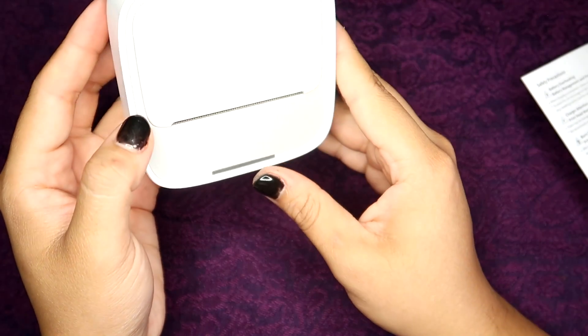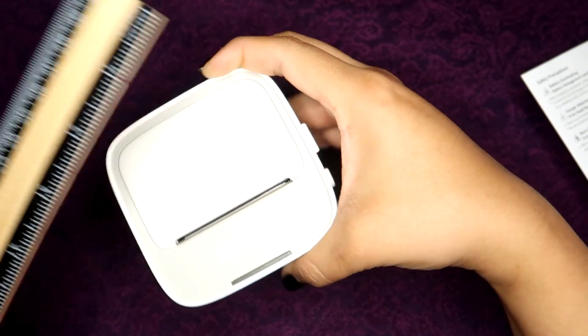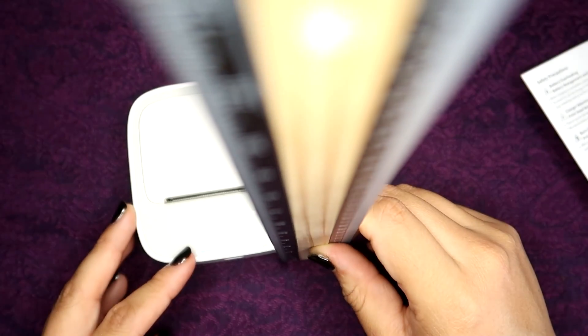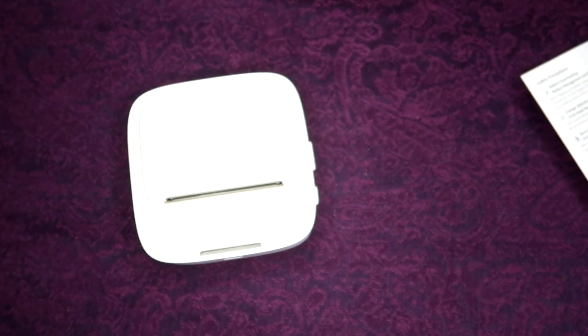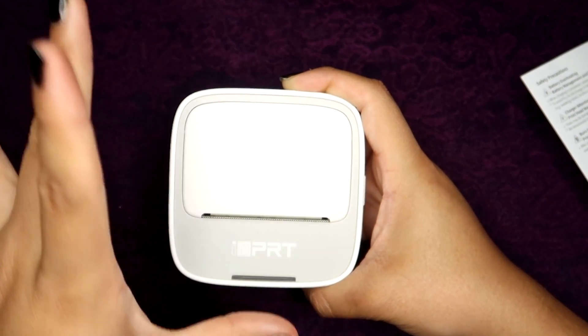Then you turn on the power button — hold it for two seconds and the light will turn on. If it needs charging it may blink. This little printer is about three and a half inches tall and wide, and about one and a half inches thick. The paper it uses is slightly over two inches wide, and from what the instructions said you can print at most a 10-inch-long print.